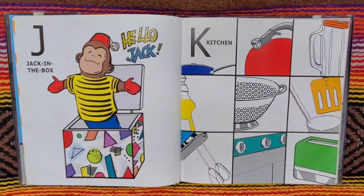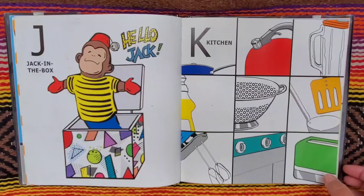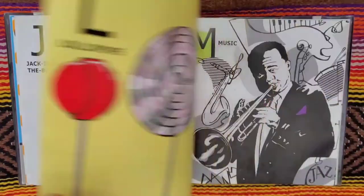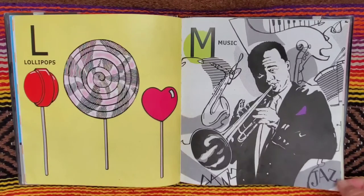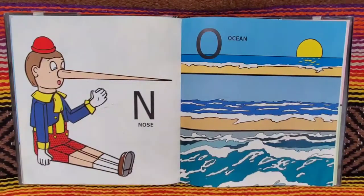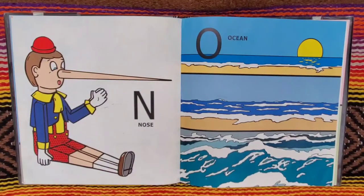J for jack in a box. Hello, Jack. K for kitchen. L for lollipops. M for music. N for nose.